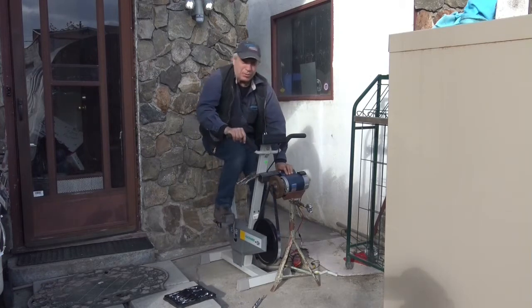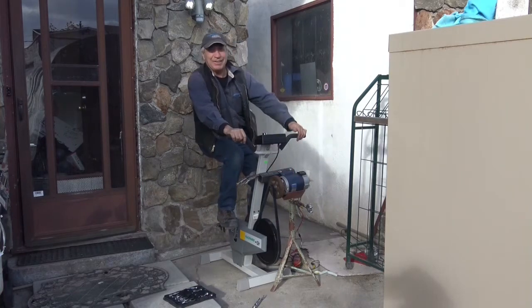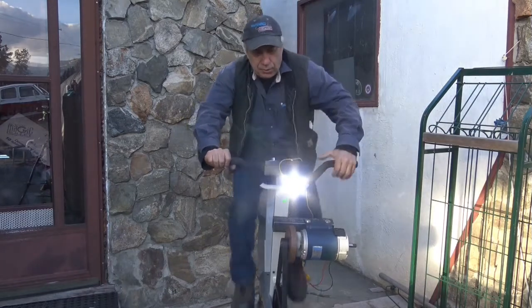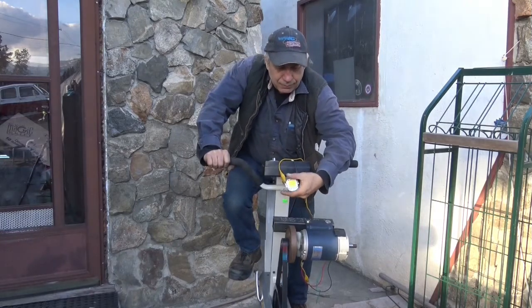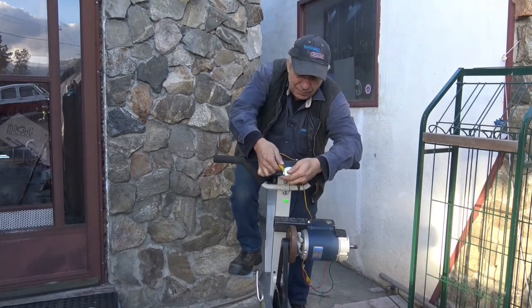I'm generating about 20 amps, non-short circuit. Nice. So I gotta test my headlight on there. Woo-hoo, nice and bright. Sunlight bright.